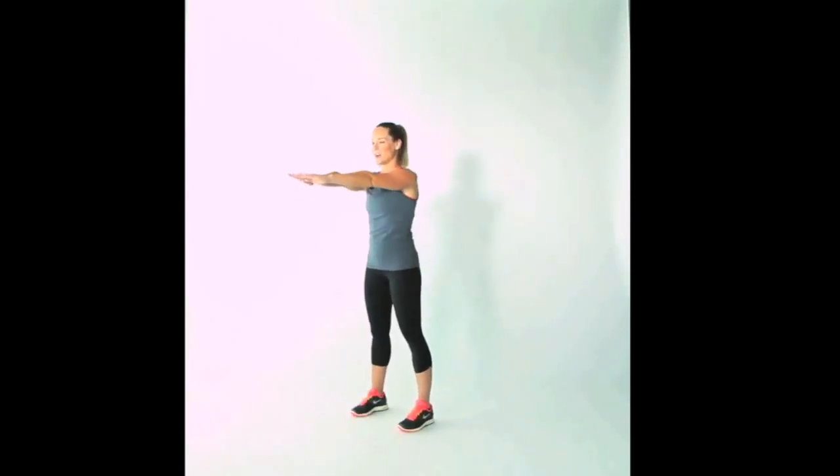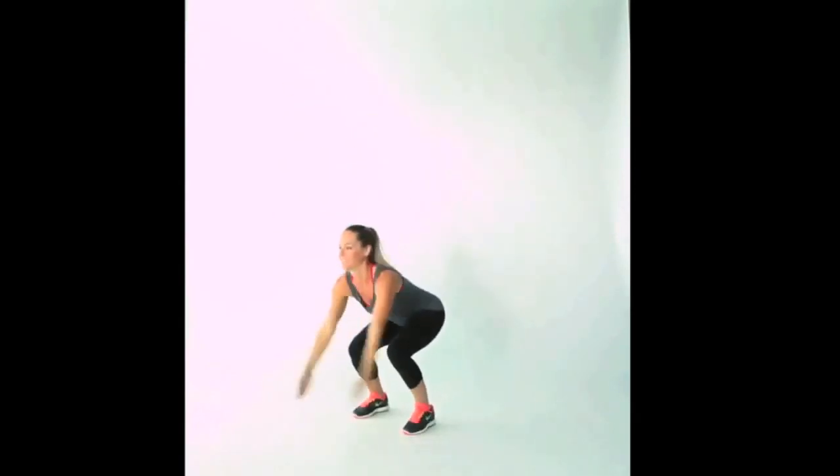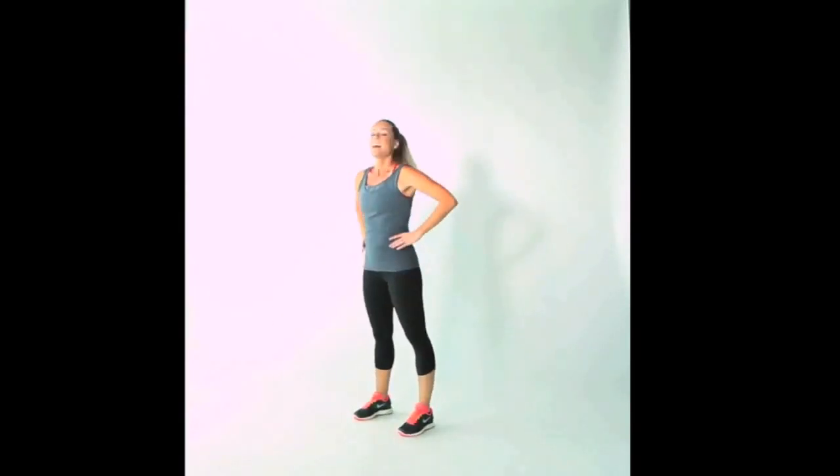Ready? Let's try it together. Hands out, deep breath in, and here we go. That's your butterfly power squat.